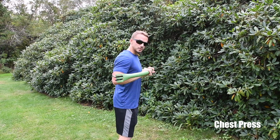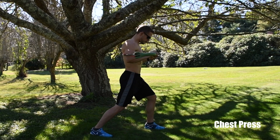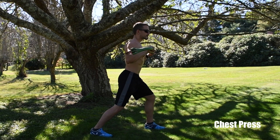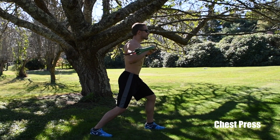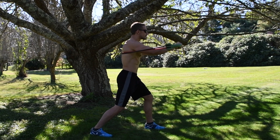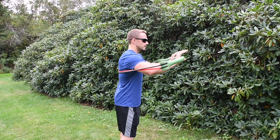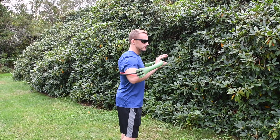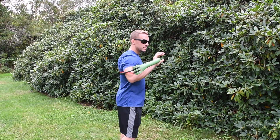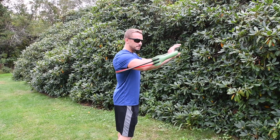Stand shoulder-width apart with a little bend in your knees. Press out from your chest to full extension with your arms and come back in. Don't come in too close — leave about a foot between the bar and your chest so it continues to engage the resistance on the bands. Go for 15 to 20 reps.